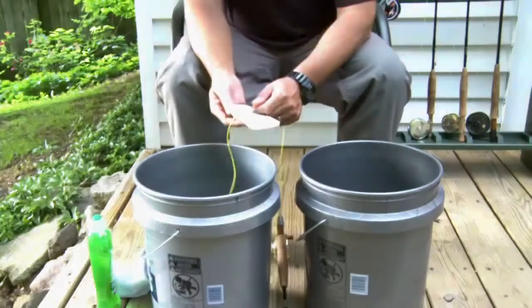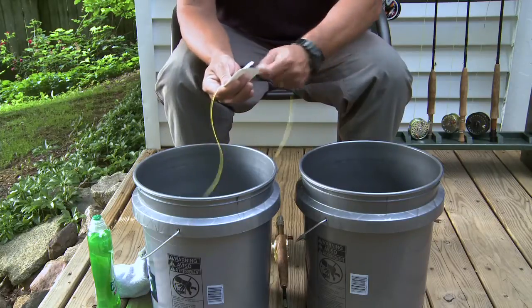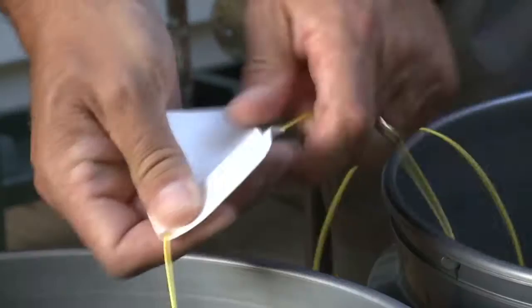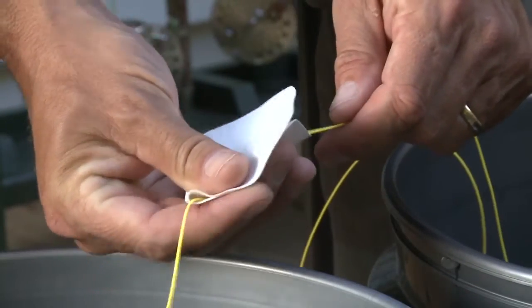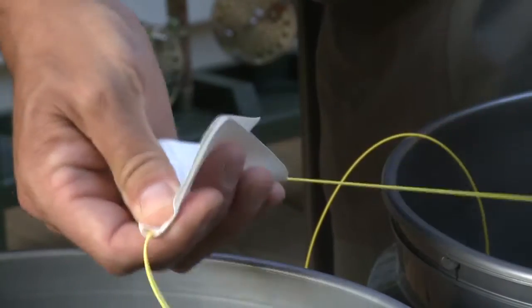Just fold a Wondercloth around the fly line and begin stripping the line through it and into the second bucket. Reorient the Wondercloth occasionally to use different parts of the cloth. Also, moistening the Wondercloth can help speed the cleaning process.